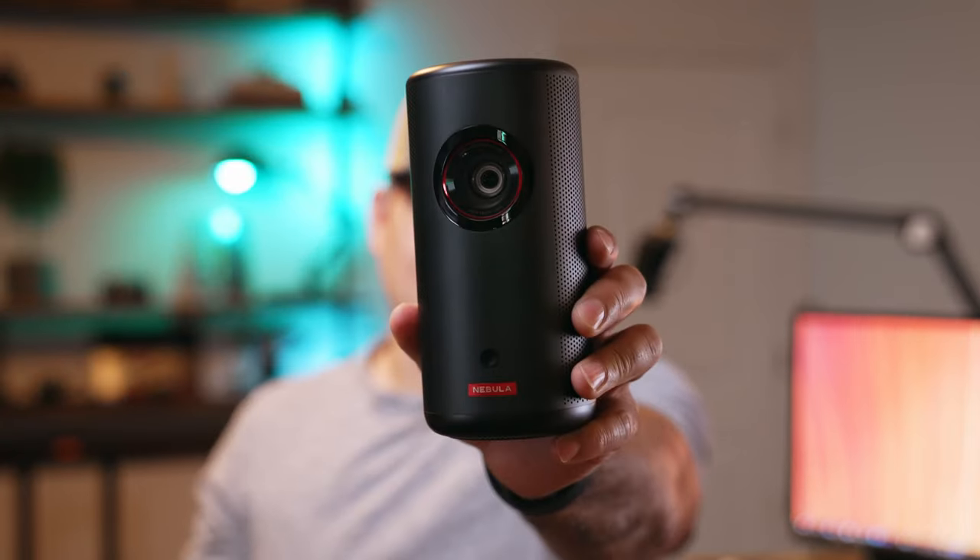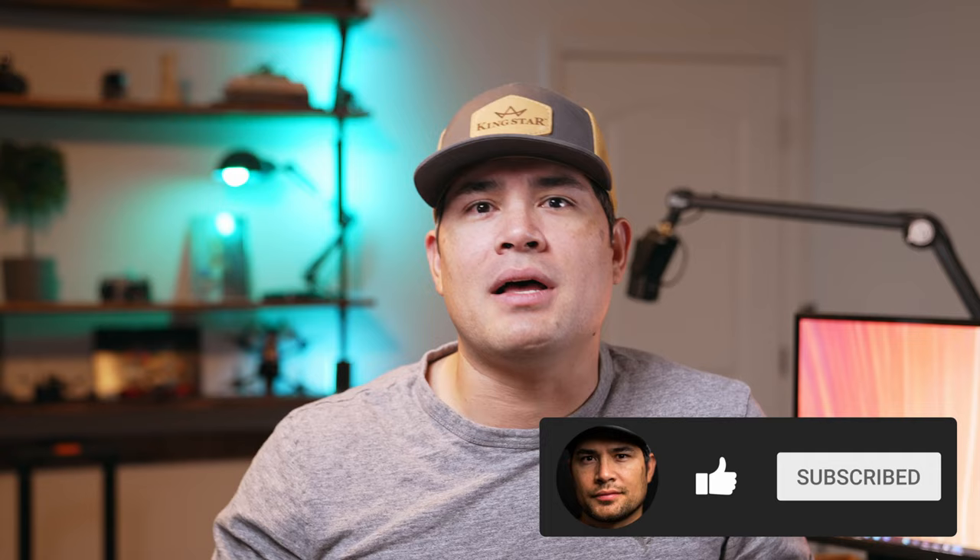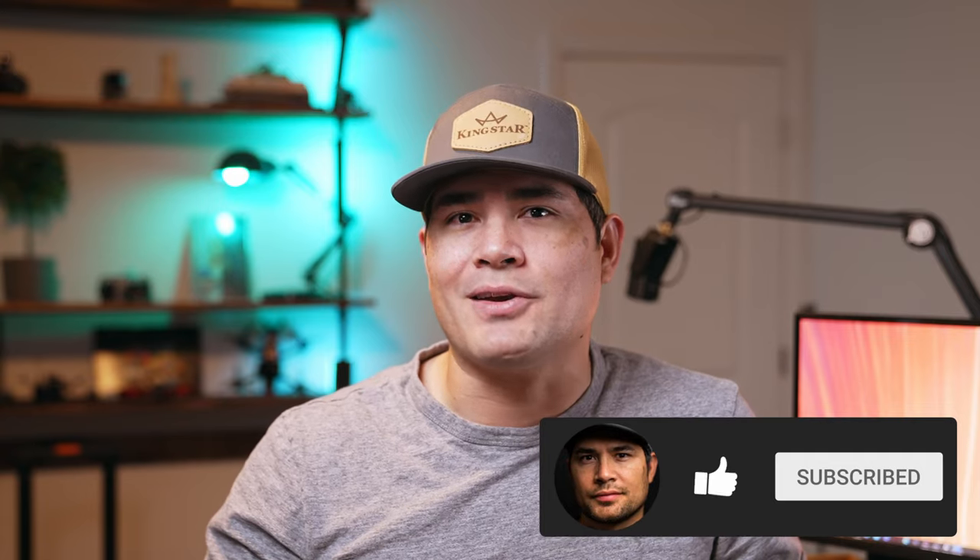Hey everyone, welcome back to Exploring Silk Connected. Today we're taking a deep dive into the world of portable projectors and we're taking a look at the Anker Nebula Capsule 3. If you like tech reviews, don't forget to hit that subscribe button and hit the notification bell so you don't miss out on any future videos.